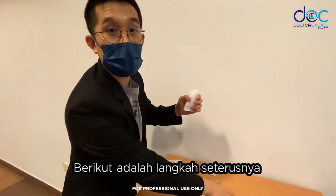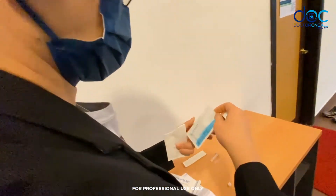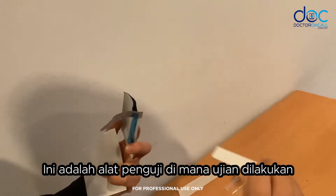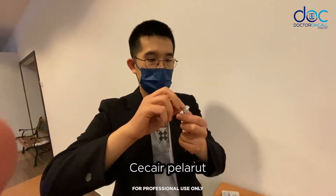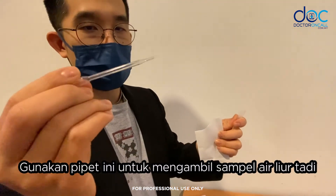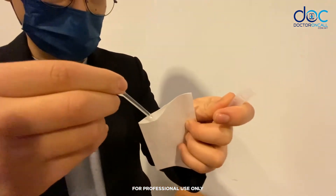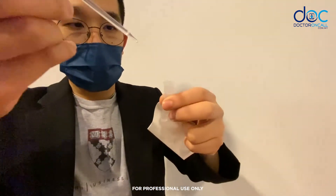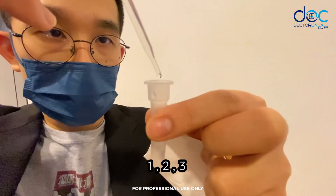Once the saliva is collected, this is what we're going to do. Here is the cartridge where we will do the test. Open the buffer solution, then use the pipette to draw the saliva sample. You can see I've taken a sample of saliva — we will place about 3 droplets inside: 1, 2, 3.